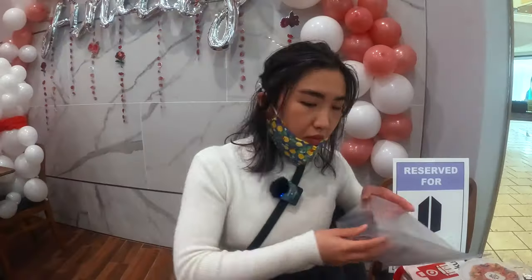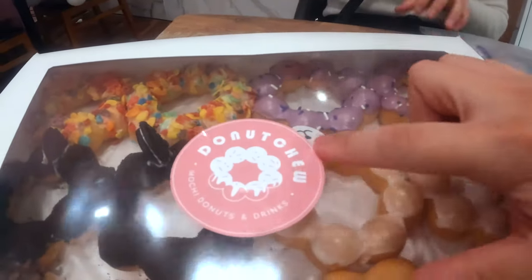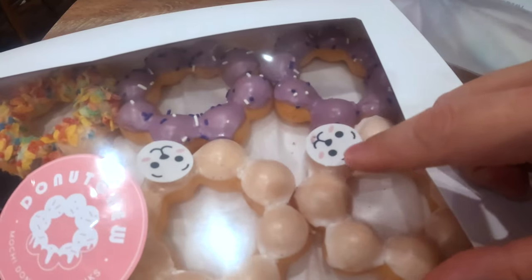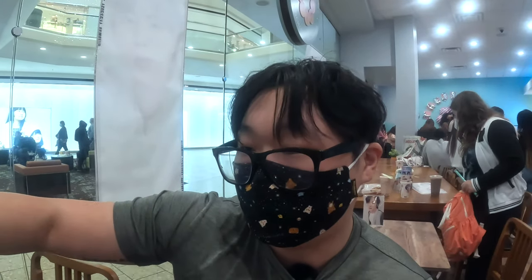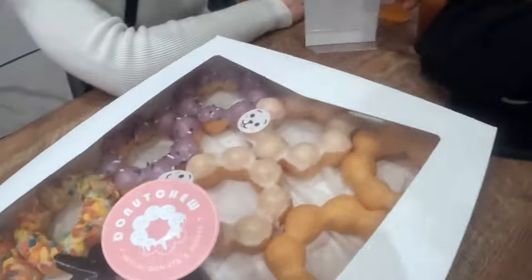We got our donuts from Donut Chew — the logo is really cute. We got two fruity pebbles, two ube, two oreo, and two of the yogurt which has RJ's face on it. RJ is a BT21 character — BT21 is a group of characters made by Line, a Korean company, and each member of BTS made their own character. Today is a celebration for Jin's birthday, and his character is RJ, hence the RJ donut.